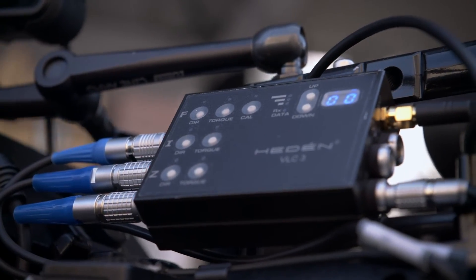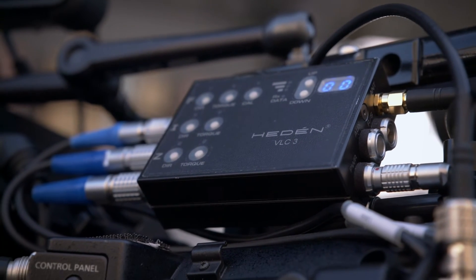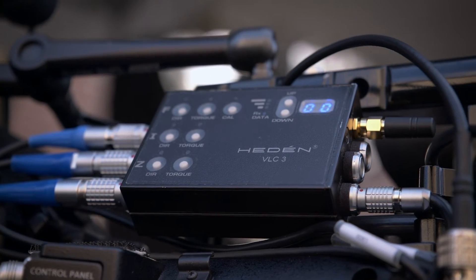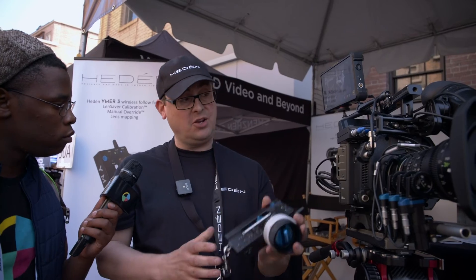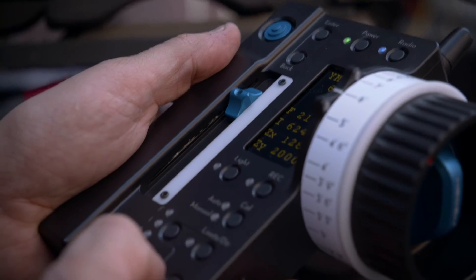It will start shipping estimated in September, so this is still a prototype. We'll have some different information on the screen. We have an introduction offer with the hand unit, the receiver, power cable, motor cable, and one motor — that's the M26VLX, the most powerful and the new upgraded faster motor — for $7,995 US. And then for each additional motor, a motor like this is $1,790 US.